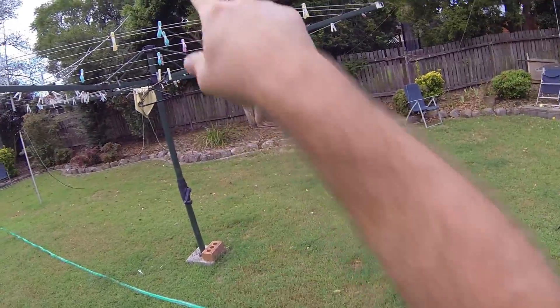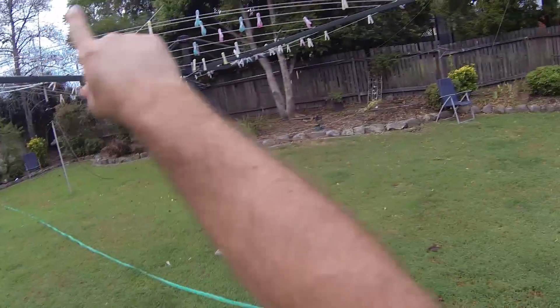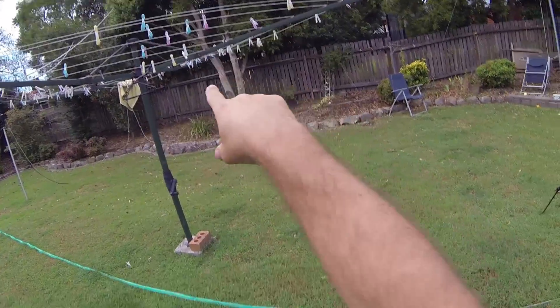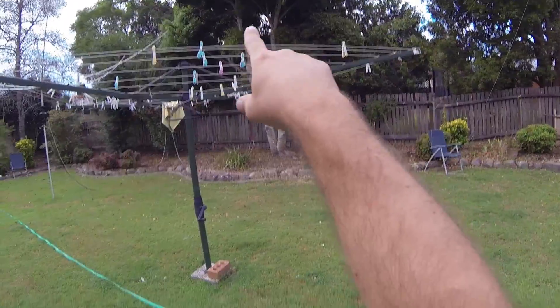Okay, so here's the plan — we're going to see if we can get a line up in this tree. Normally I would just go one side, throw something over and then go the other side, but at this point I think I'm going to climb up this thing. It's about 30 feet up, I suppose.